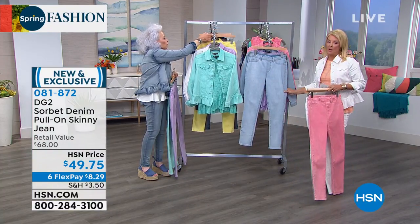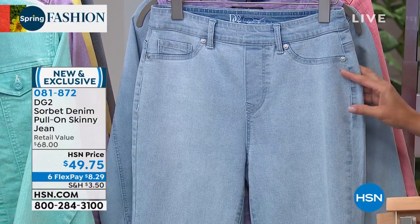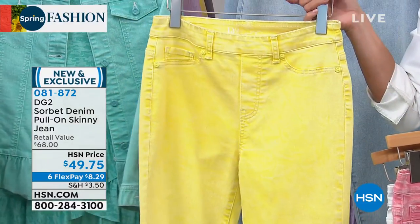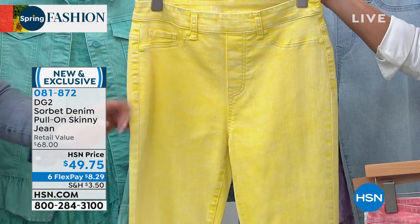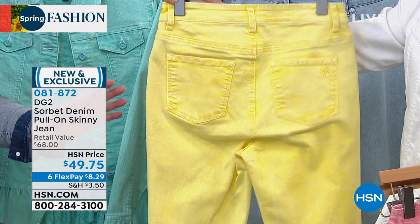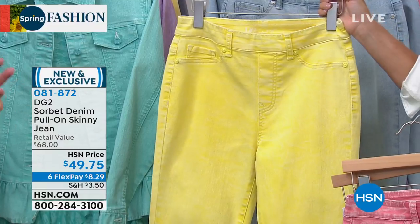Then we have the chambray, which clearly I'm in love with. It's so icy and cool, so vintage. Look at the yellow — you know these are gonna sell out. They look bright under the light, but let's turn them around to the back. It's a studio light. They're much more gentle, sorbet lemony.